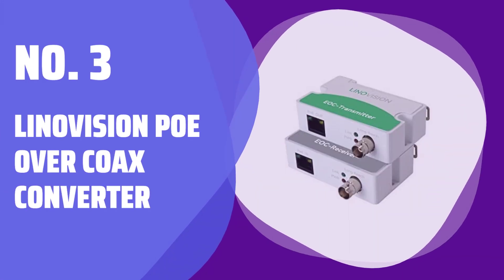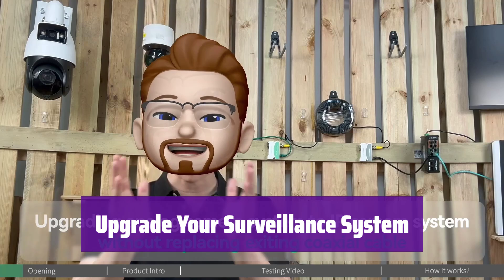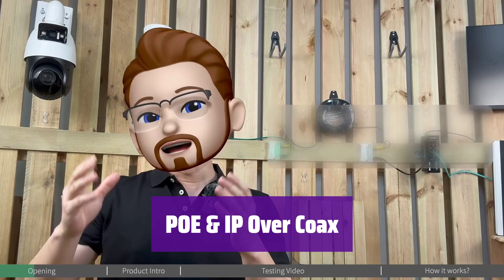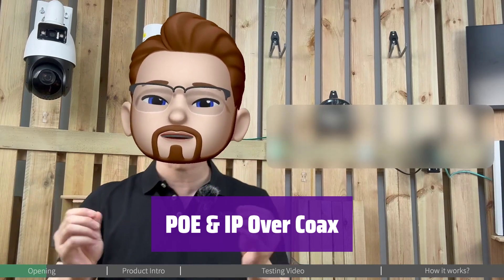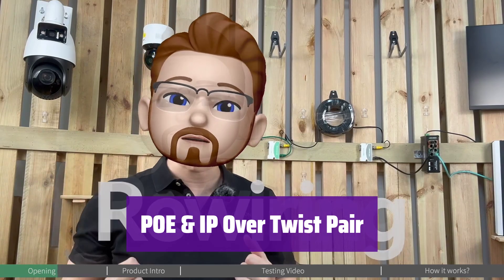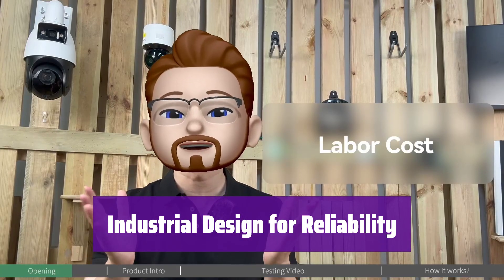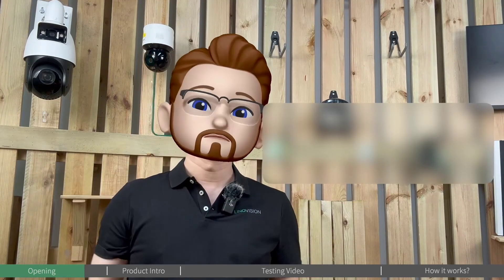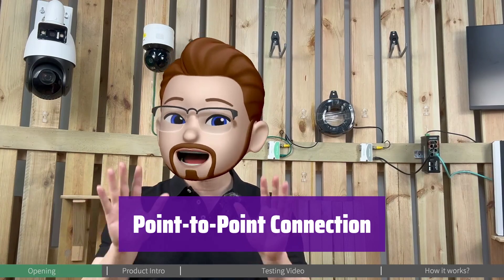Number 3: Linivision PoE over Coax Converter. It's time to modernize your security. This converter lets you upgrade your analog system to IP using your existing coaxial cables — easy and efficient. It supports both PoE and IP transmission over coax, and is compatible with RG59, RG6, and RG11 cables, making it a versatile solution. It also works with twisted-pair cables. Get 100 megabits per second bandwidth over short distances, or 10 megabits per second over longer runs, for both PoE and non-PoE devices. Its robust design with a built-in heat sink ensures reliable transmission. It functions as a point-to-point system, transmitting video, audio, data, and control signals over coax or twisted-pair cables.